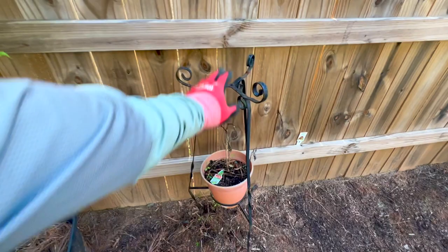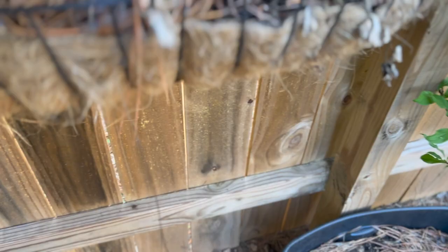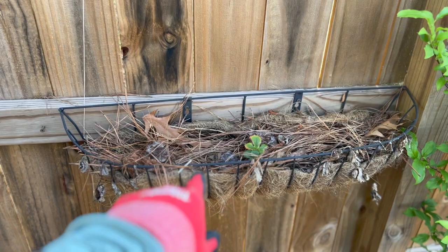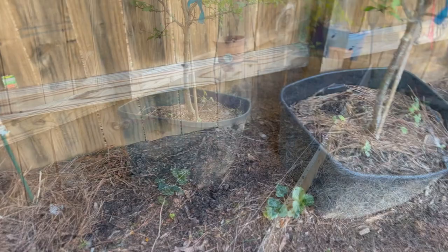My dad made this when I was a kid, so I just got it in the garden right now — there's another one on the other side I showed you all before. Last year this stuff was a mess, but I did have some strawberries up here. I did a video on using these runners and rooting them. I didn't get all of them — this one ran down here and established itself.